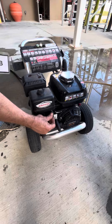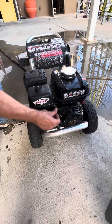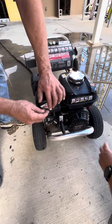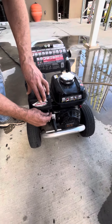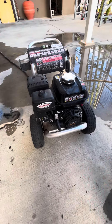This is the throttle control — how much gas is coming to the engine. That's all the way low and maximum. What I find is I usually put it right even with that sticker to start it, because it needs a lot. Then you crank it.